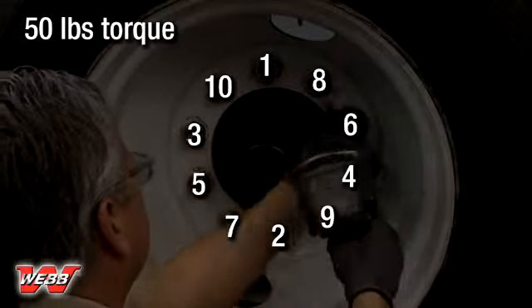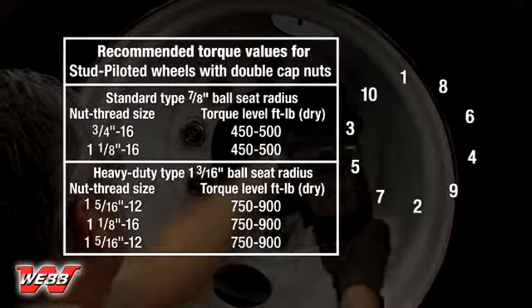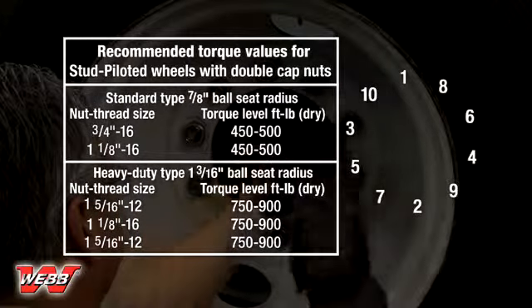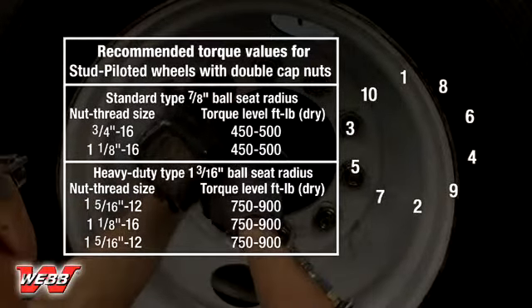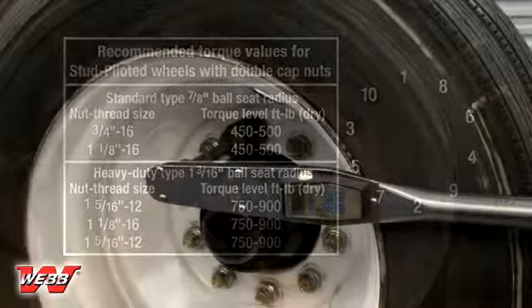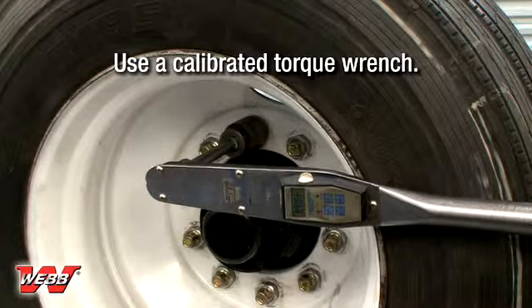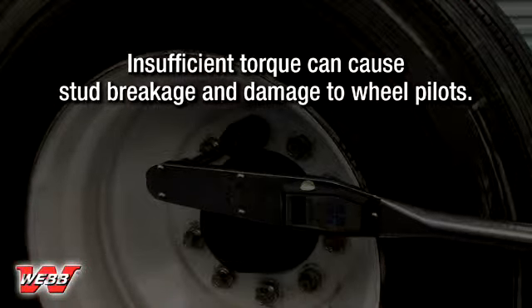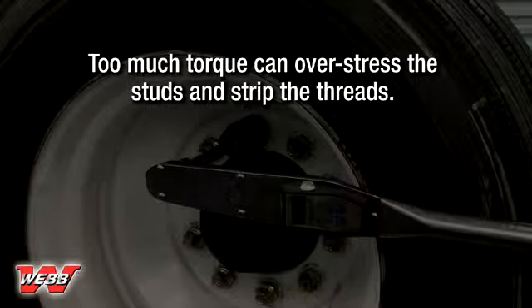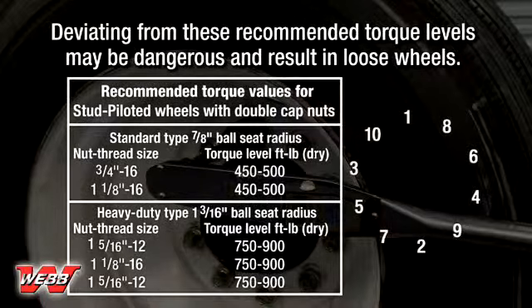When all of the nuts have been tightened to 50 foot-pounds, fully tighten the outer nuts to the specified torque in the chart, following the same criss-cross sequence. The stud corresponding to the hub's brake drum pilot should remain in the 12 o'clock position throughout the tightening sequence. Proper torque is important — use a calibrated torque wrench to verify proper torque on each nut. Insufficient torque can cause stud breakage and damage to wheel pilots; too much torque can overstress the studs and strip the threads. Do not deviate from these recommended torque levels, as doing so may be dangerous and result in loose wheels.